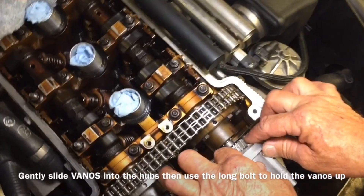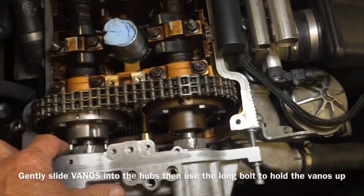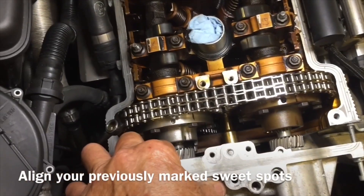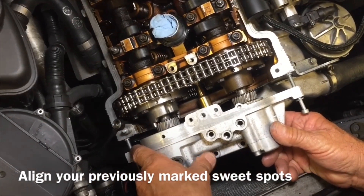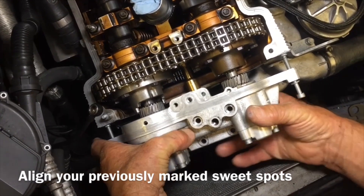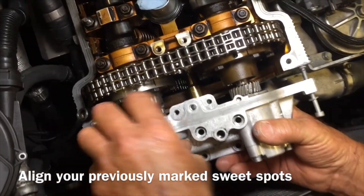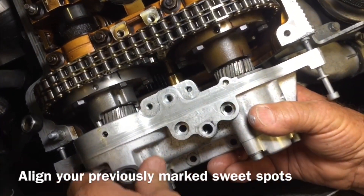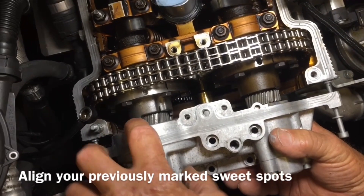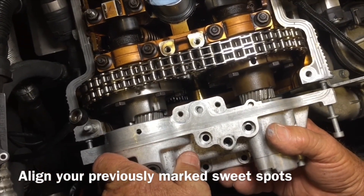We've got our sweet spot aligned there. I can't see it with the light, but yeah, that's good. Just slowly push it in, making sure those marks keep up. There it is — there's one.